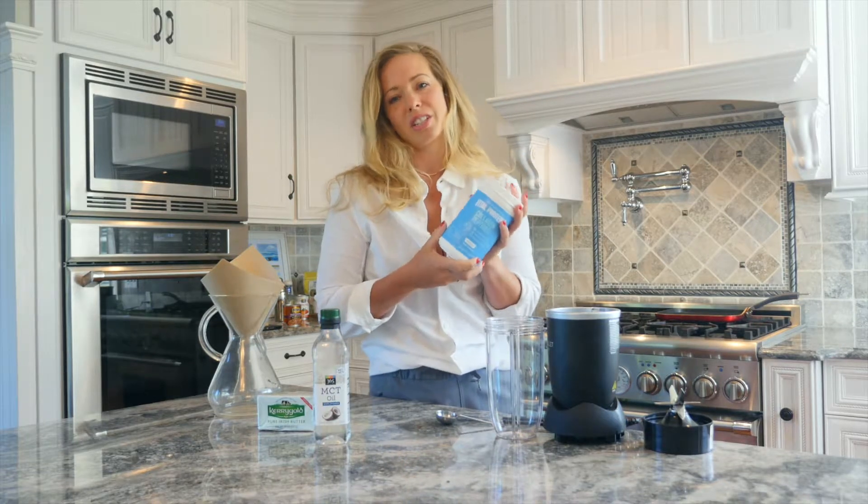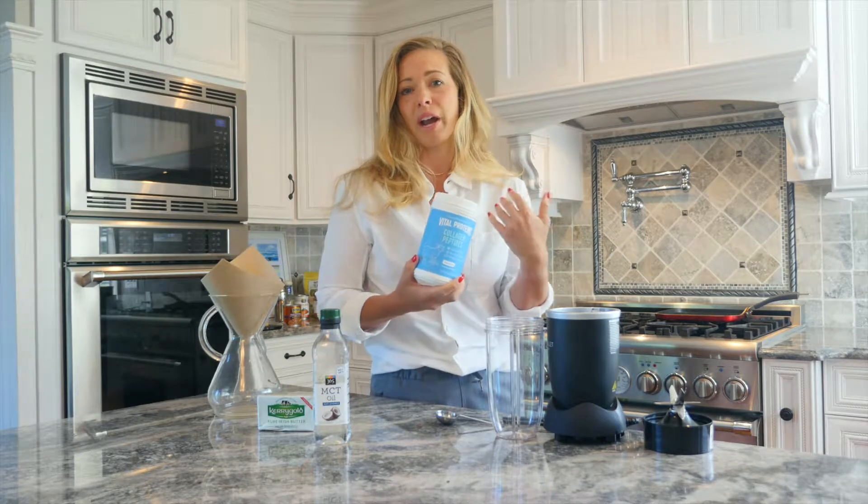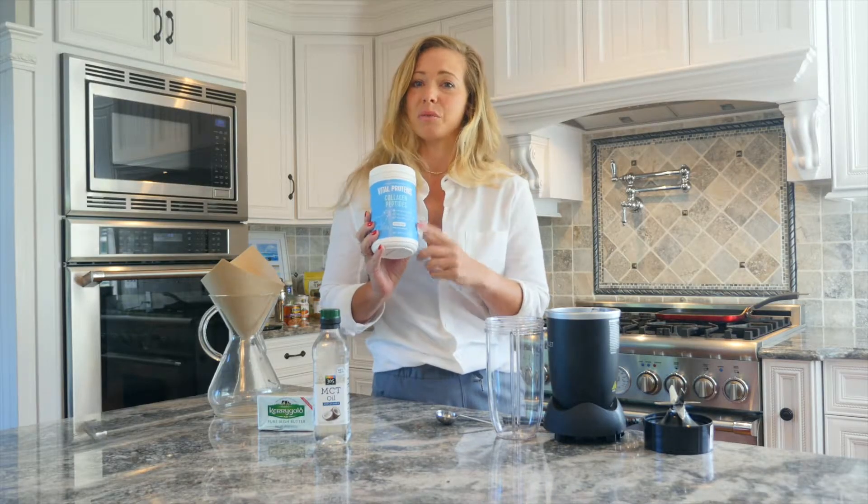Collagen protein is great for skin, hair, nails, and even the gut lining. It helps repair and rebuild joints as well. I like to use a grass-fed and pasture-raised clean source of collagen protein like this one here.